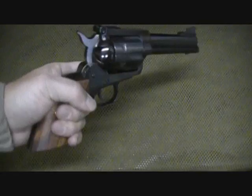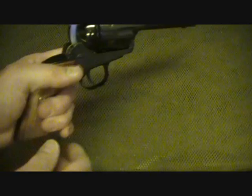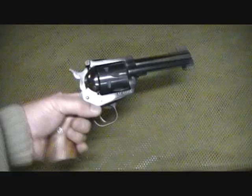If you're using rubber grips, that can really wear on your hand. It does take away some of the shock, but the way this grip is made, it's made to ride a little bit in your hand, and that makes it even more of a pleasure to shoot.